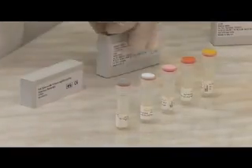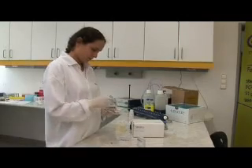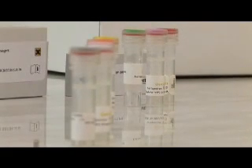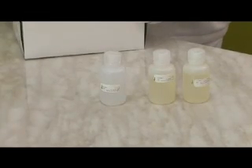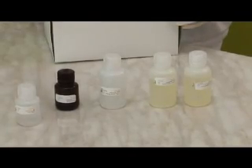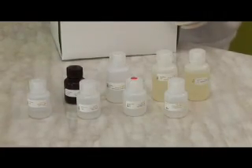The Detection Probe Kit contains both high risk and low risk and an internal control probe, which serves to exclude false positive results. The amplification system consists of the Full Spectrum HPV Amplification Kit, Detection Probe Kit, and the Detection Reagent Kit. The Detection Reagent Kit contains binding, elution, hybridization and conjugation buffer, substrate solution, washing solutions one and two, detection reagent, and plates which are coated with streptavidin.